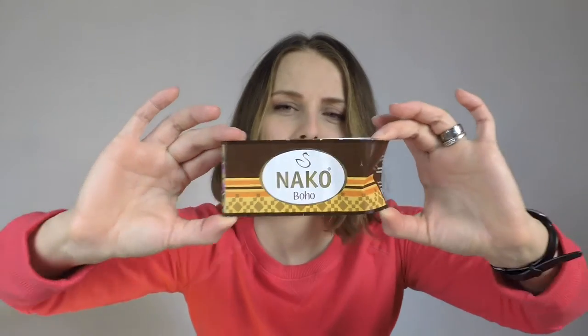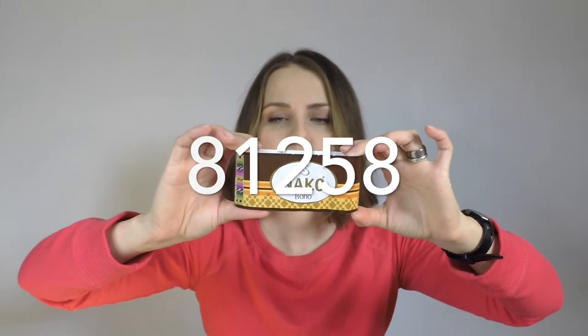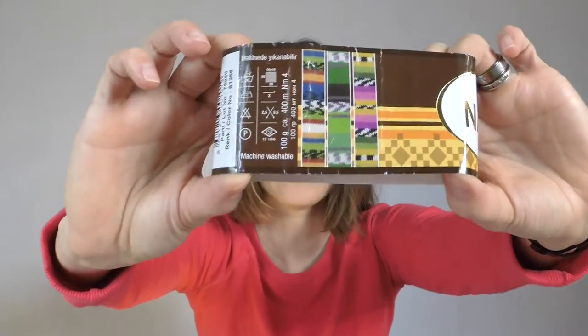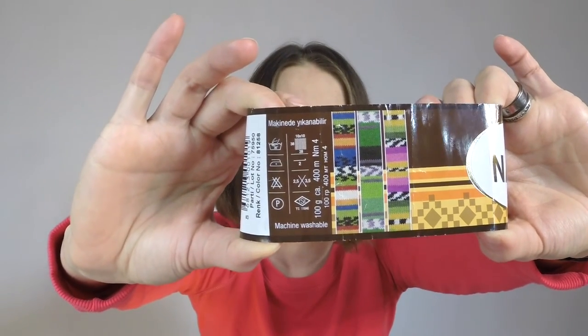This yarn is 75% wool and 25% polyamide, so I can probably do a gentle wash. They give you three example colorways on the label — I have the middle one.